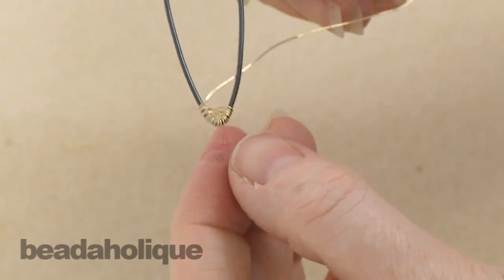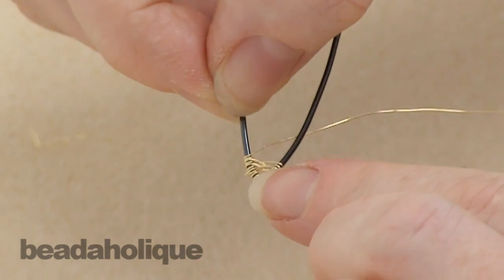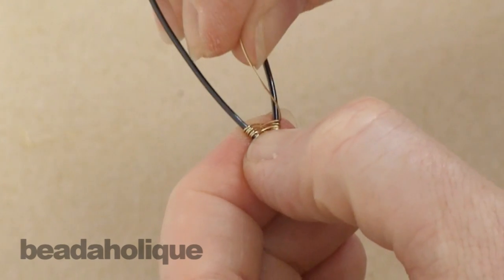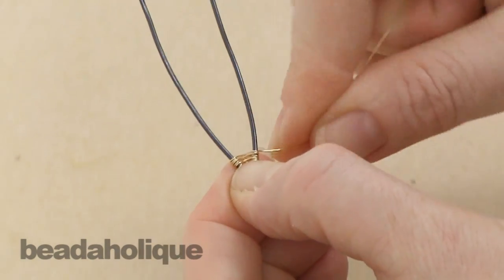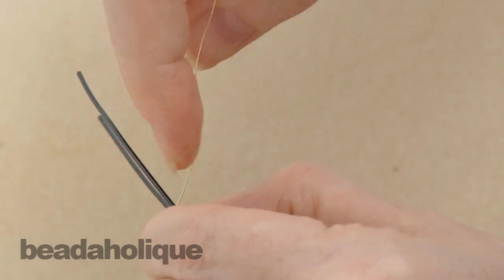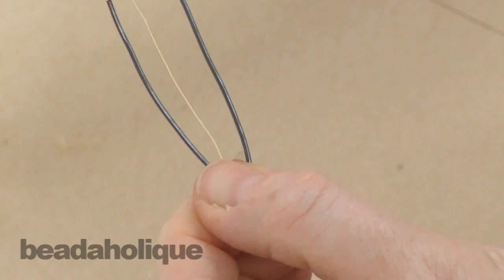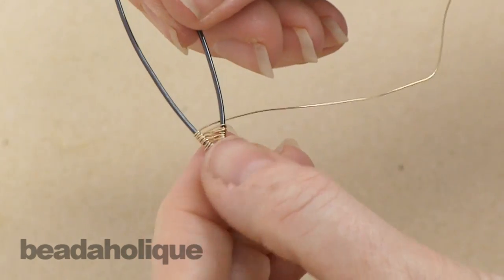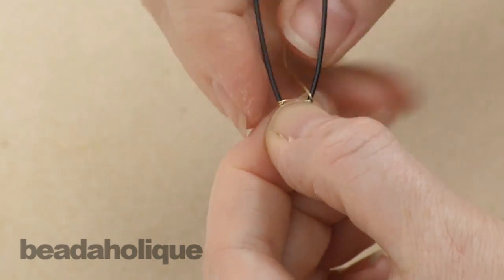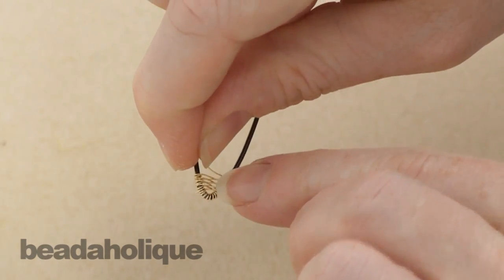Go back and forth as you go, and check your work — if you need to scoot your wires down a little bit, do so. Of course if you had gold on gold you wouldn't see the little gaps between, but I wanted to show you with contrasting colors. Just be consistent: if you do one wrap around the exterior wire to anchor it on one side, make sure you do one wrap on the other side and keep doing that same thing on both sides all the way up until you're done with your piece. That way you'll have a nice consistent weave.